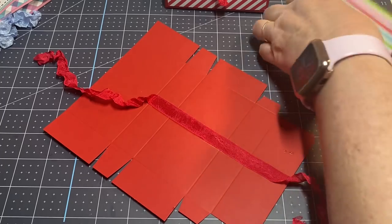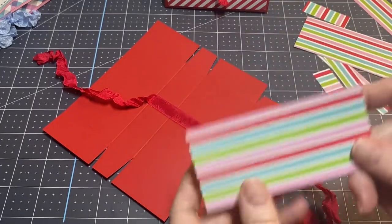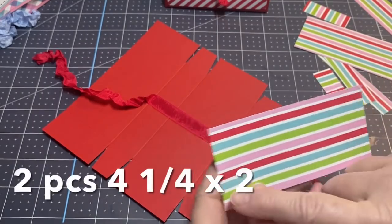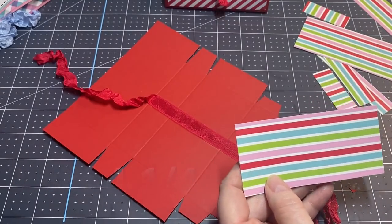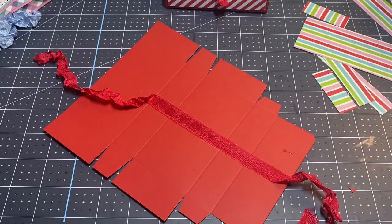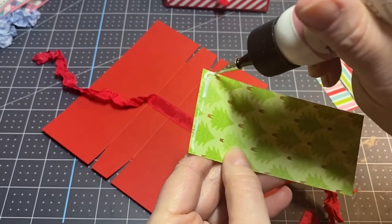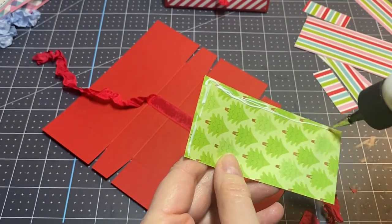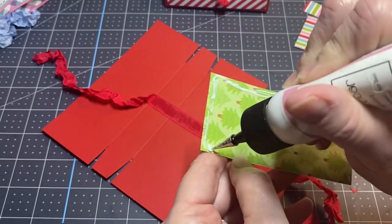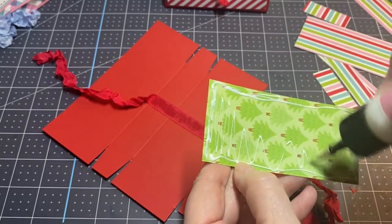Now I'm going to take my designer series paper — I've already got it all cut. You're going to need two pieces that are four and a quarter by two inches. It's easier to put your paper on before you fold, so go ahead and get that on and get it adhered down really well.